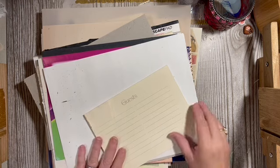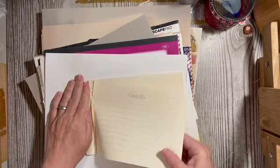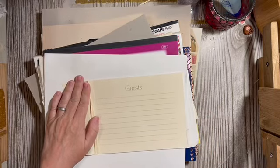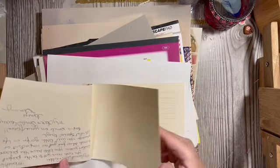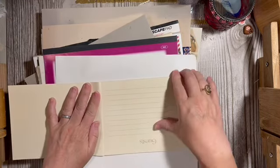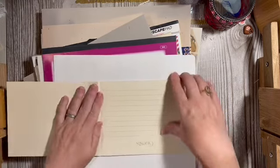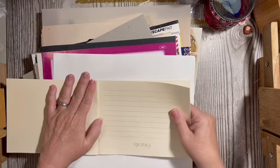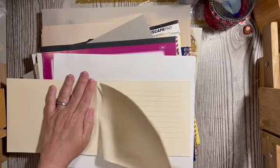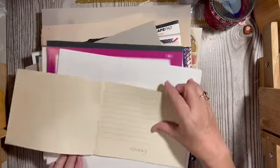That scared the cat right out of the room! From the guest book we'll get three pages. Wait — I need to remember: these are actually the pages left from my first wedding's guest book, and I want to use them to make a tiny guest book for my granddaughter for her graduation. I'm gonna put those up with the graduation stuff.